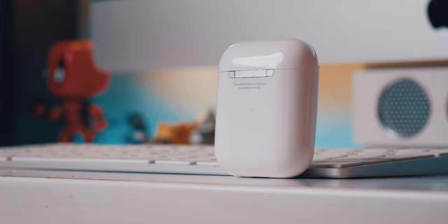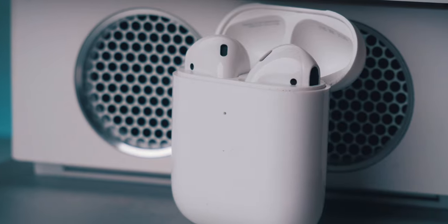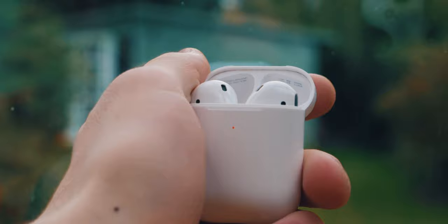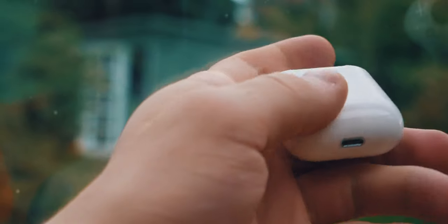In terms of appearance, these are pretty much identical to the official second generation AirPods. Everything from the shape to the way the lid clicks down to the matte grey connection joint at the back is pretty much identical. Something I will say though is that the LED isn't actually diffused like on the official AirPods, but other than that, it's kind of hard to tell the difference.